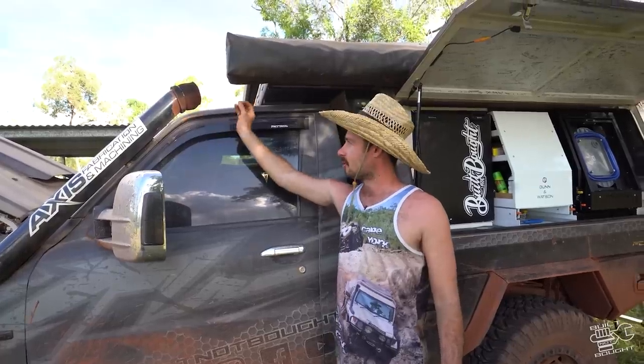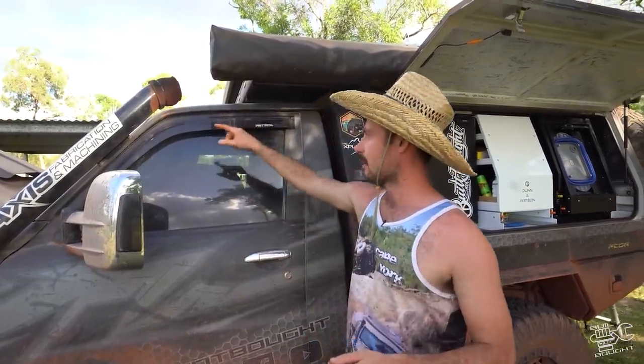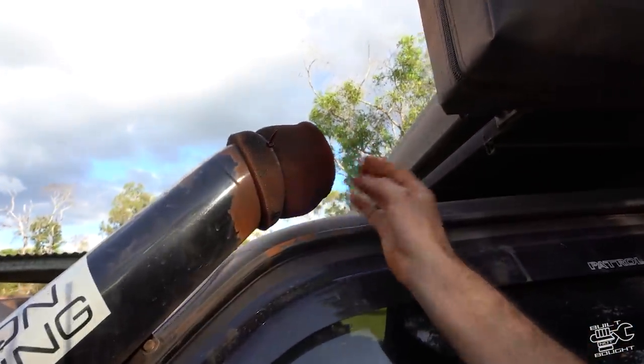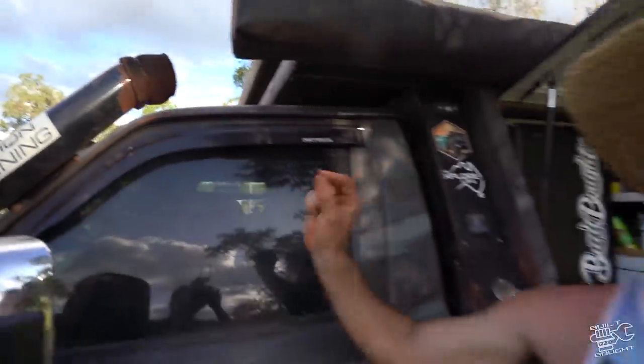These are a must - a little filtered sock for your snorkel with a bit of oil on it, which acts as a filter. Look how much dust that's got already, which would otherwise be going into your airbox. That's one thing I'd do differently on a remote trip like this.